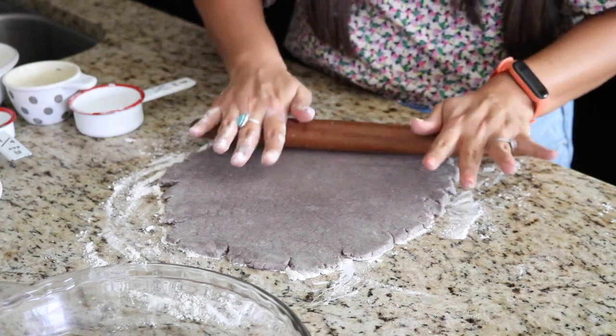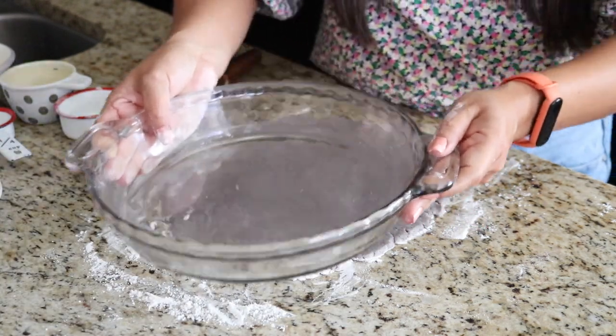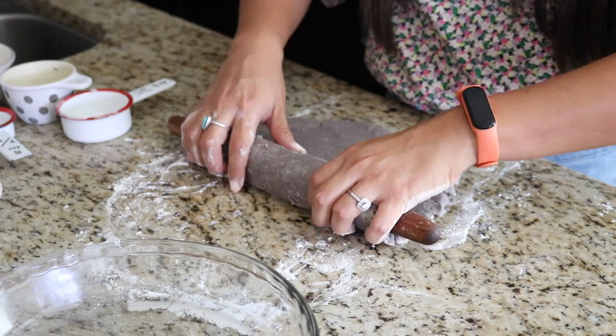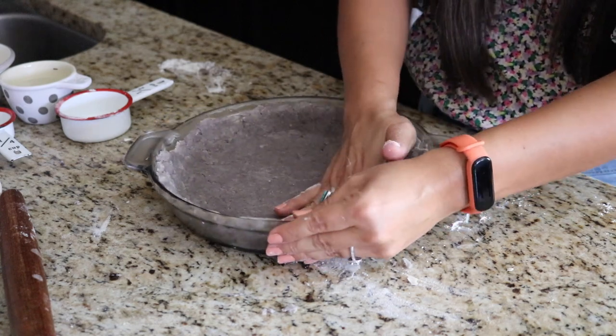Roll out the crust to about 10 to 11 inches wide so it's wide enough to fit the pie pan — you can check by placing it on top. Transfer the blue corn crust to the pie dish, and don't worry if it crumbles a little — you can push it into the mold to make it smooth. Once assembled, pre-bake the crust for about 10 minutes at 425 degrees. While that's baking, it's a good time to start sautéing your vegetables and getting your egg mixture together.